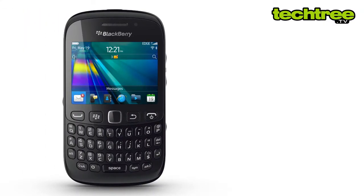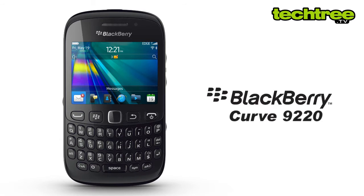Hey guys, welcome to TechTree.TV. This is Kamakshi and today I am going to review the entry-level BlackBerry Curve 9220.